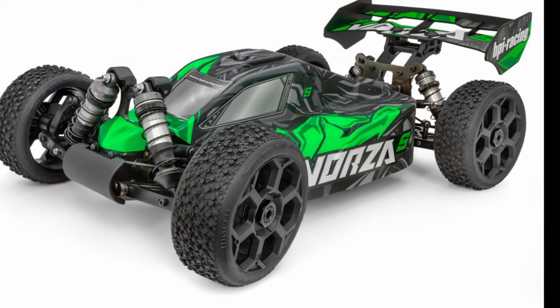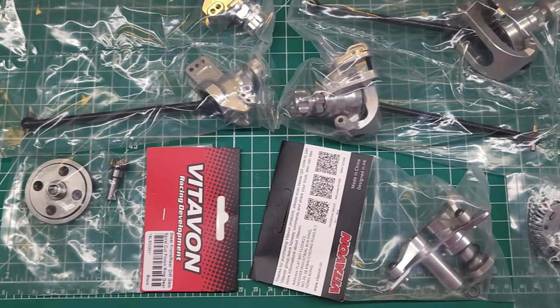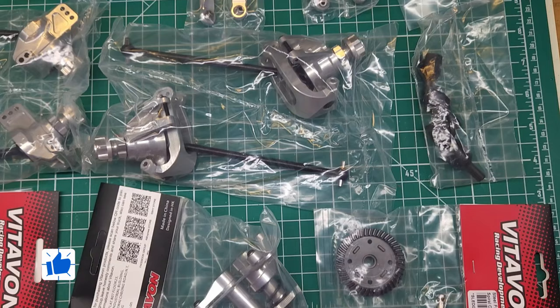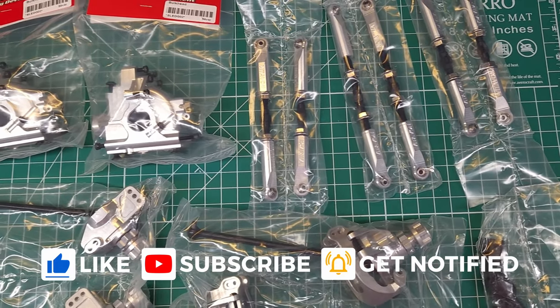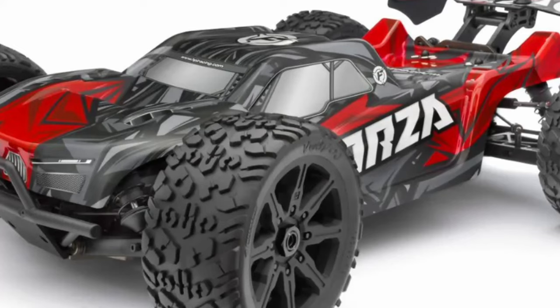Before we do, I want to invite you guys to go ahead and subscribe and hit that bell to get notified. We've got some really cool videos coming up, including this giant pile of Vitavon that I'm going to be putting on my Traxxas Sledge to see if going really heavy and really aluminum makes the truck weaker or stronger, and if this pile of upgrades is just enough or way overboard. You're not going to want to miss it.